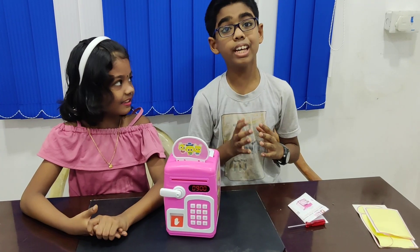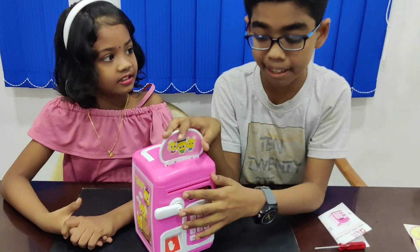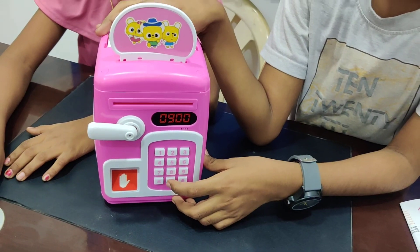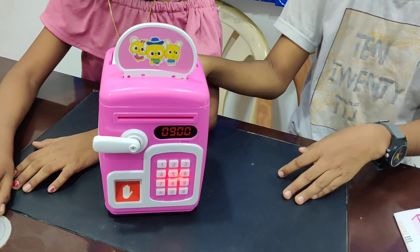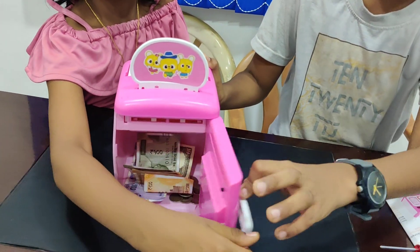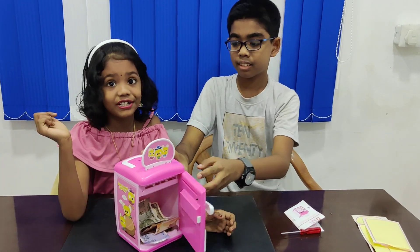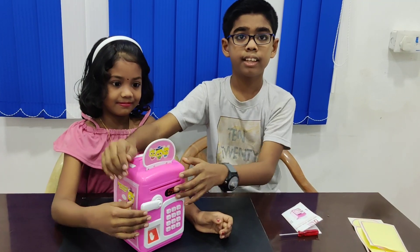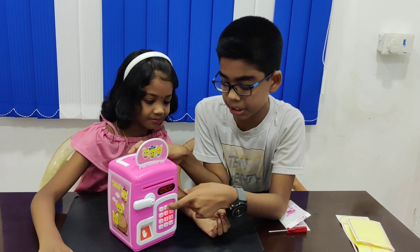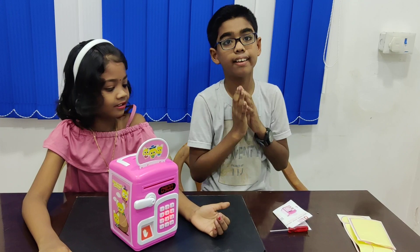Now we have inserted the notes. Now it's time for opening. For this piggy bank, the default password is triple zero — zero, zero, zero. Then we should place the fingerprint, then open, and we can see the money which we have stored inside, and the coins. If we have given the wrong password, for example one, two, three, it will show 'OO' because we have entered the wrong password.